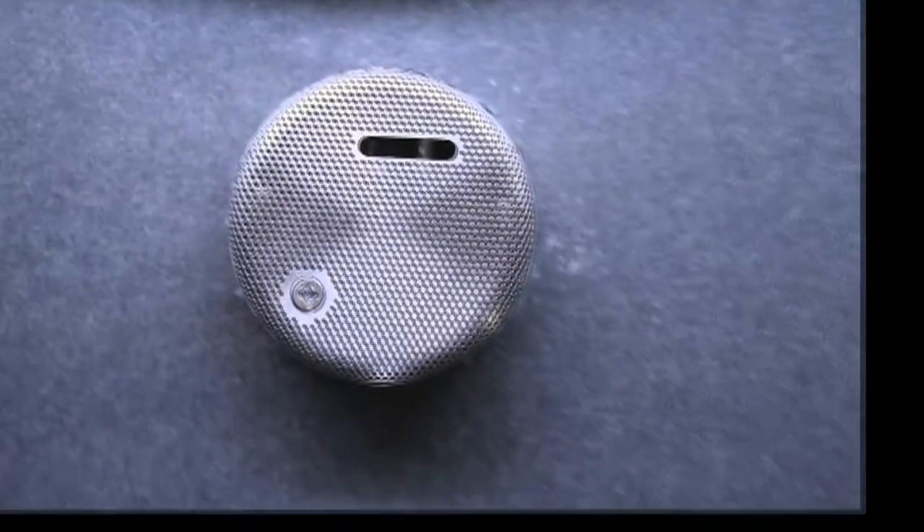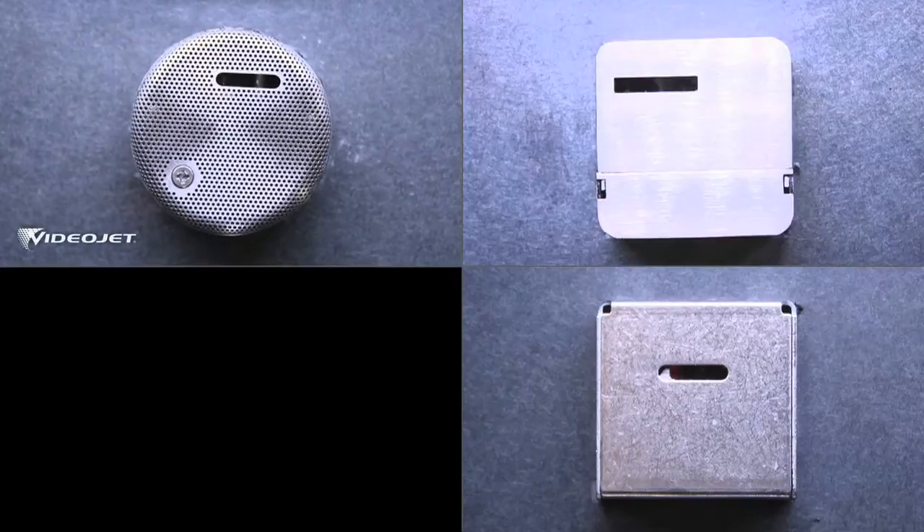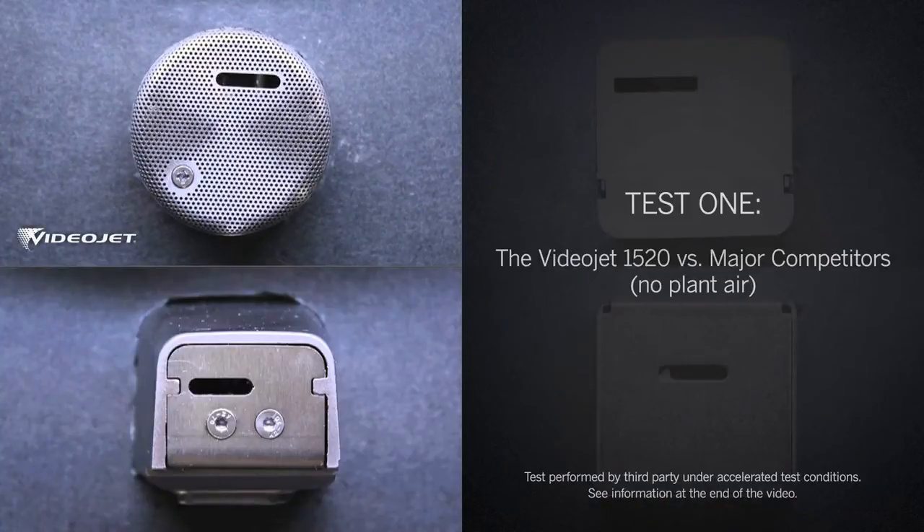Let's see CleanFlow in action against the competition. The first test features the VideoJet 1520 with the CleanFlow printhead against three leading competitors. Let's start the printing.